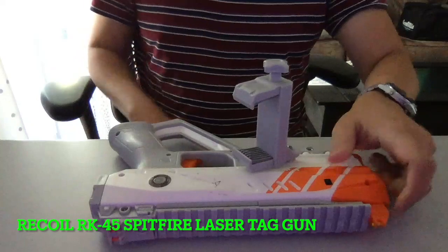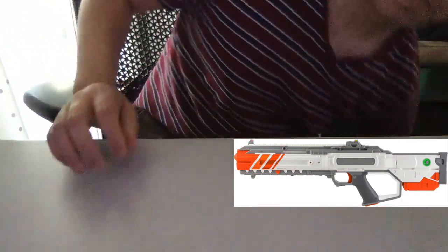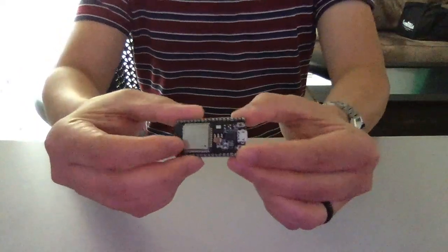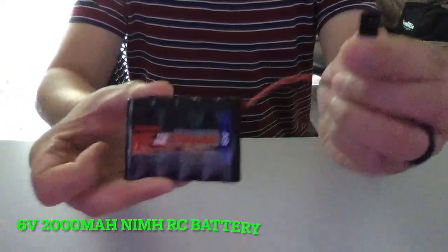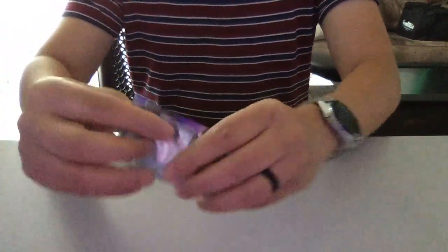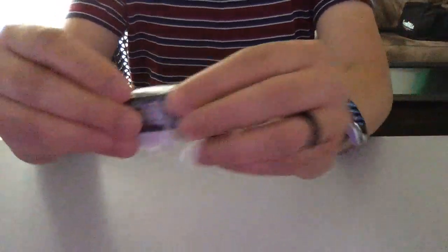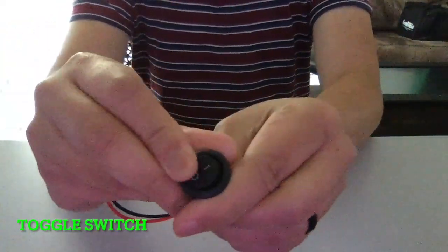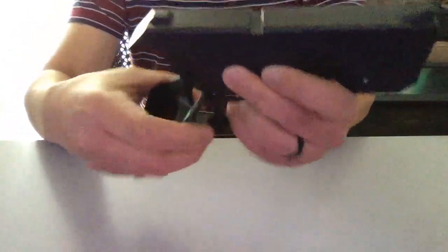For the parts list, I got the RK45 Spitfire — that's the electronic blowback motor. This is the ESP32 dev module. A 6-volt battery. Step-up boost converter. Battery indicator. Toggle switch. And a Recoil Crystal grip — I discarded the top part; I only needed the handle.